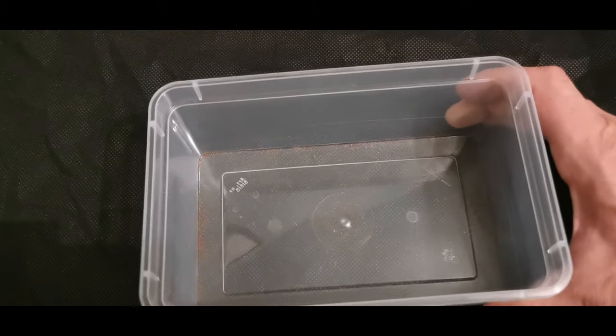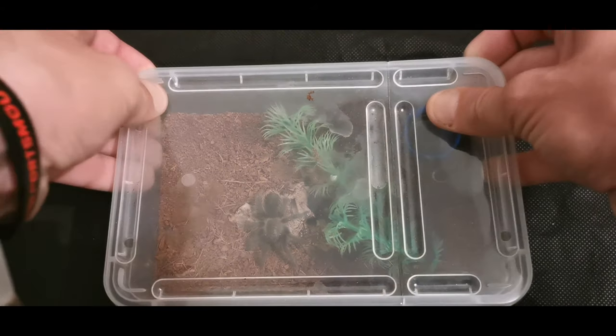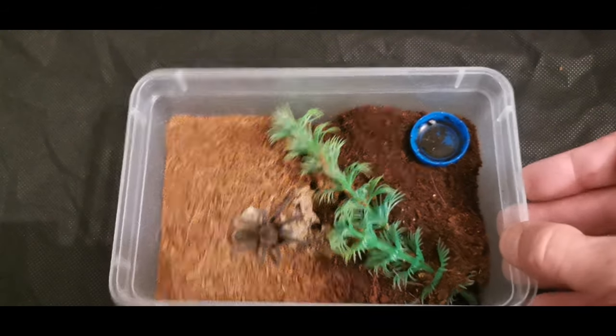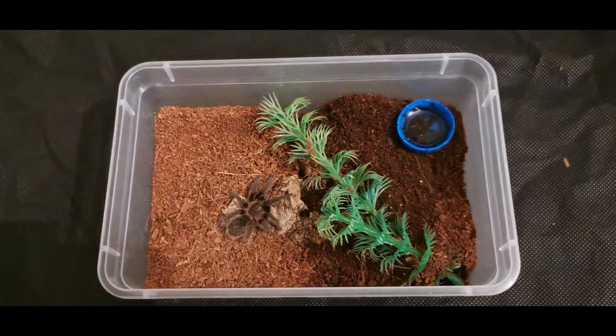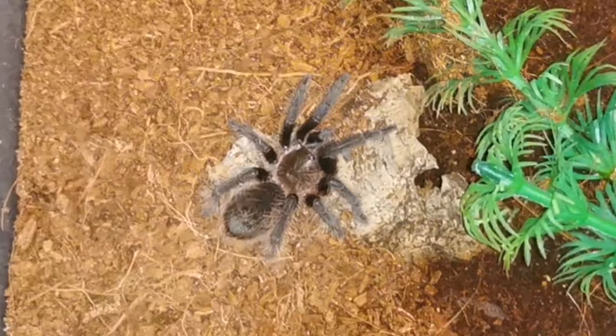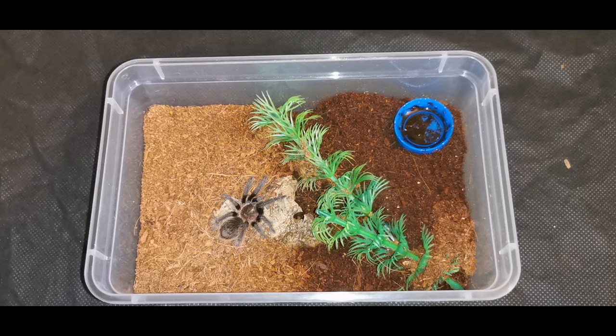Next up we're going to look at these - the 1.3 litre Braplast tubs that come with the bendy flappy lids. I use these for a variety of different tarantulas and setups. This first one here is a terrestrial setup - this is T. albopilosum, the Nicaragua form. You'll see I've got basic fake plants, a hide, water bowl, and I keep half of the substrate wet and half dry - pretty much bang on half and half.